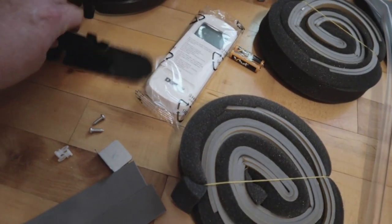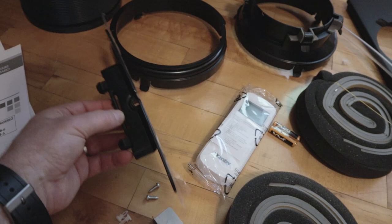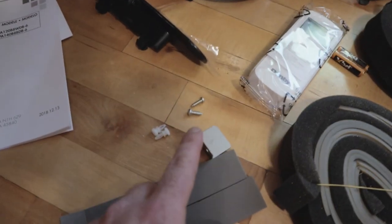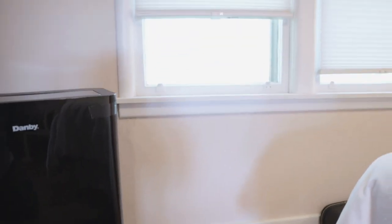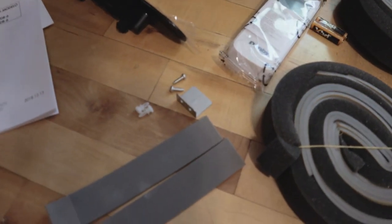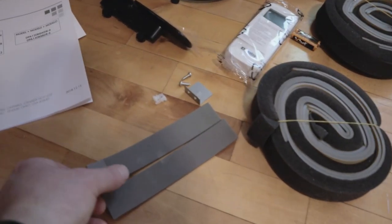Also included: a remote, and something I didn't recognize at first — it turns out it's a piece that snaps on the back so you can wrap the power cord around it when you're not using it. It also comes with a security tab, because once you have this in your window somebody could open it from the outside. We're not worried about it since we're on the second floor, but if you're on the first floor that's something you'll want to install so nobody breaks into your house.